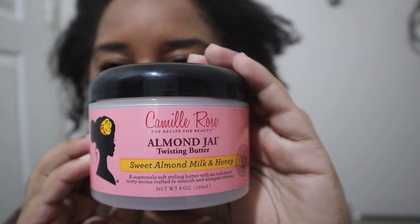Hey loves, welcome back to my channel! Today I'll be using the Camel Rose Almond J Twisting Butter to style my hair. I'm actually going out now and about to use it, so I just wanted to make this quick video. My hair was washed last night and I haven't added any products at all, so it's super dry. Let's test this product out and see how it does.